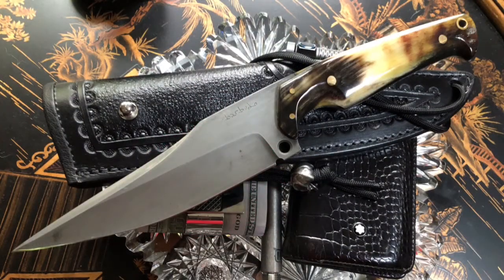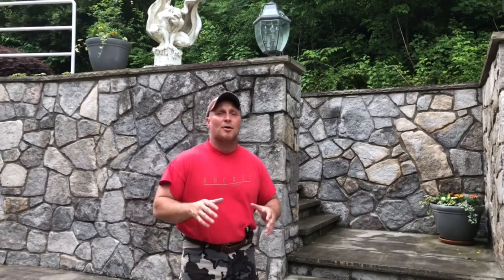I liked the Navaja so much that I wanted to try one of his fixed blades. He tries to blend that traditional Spanish influence with his own modern take on it.